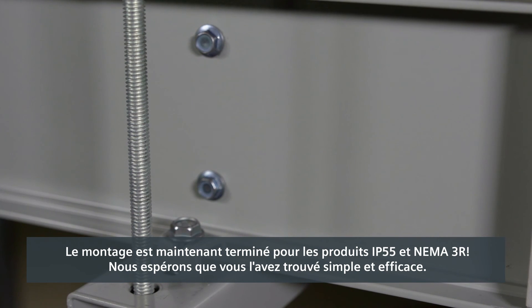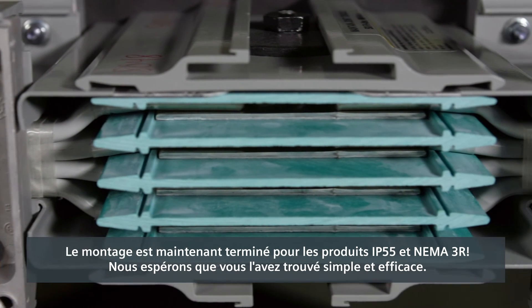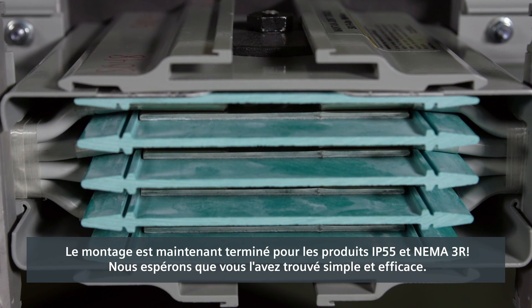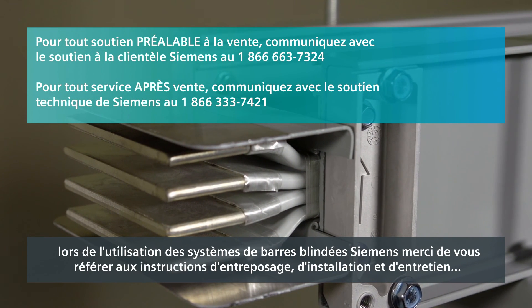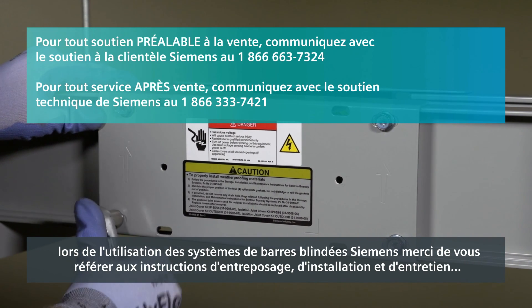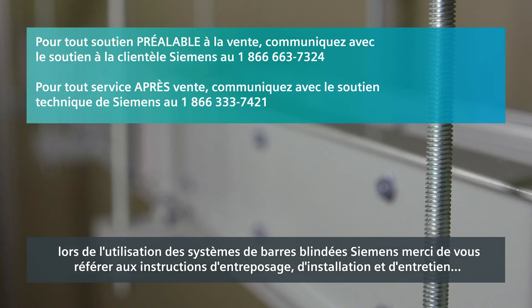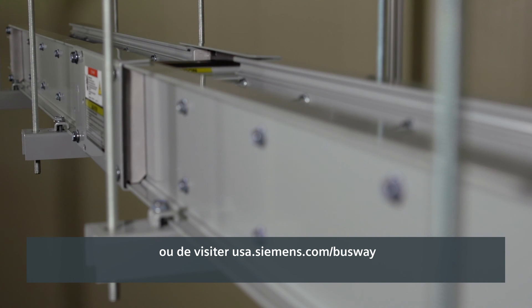Assembly is now complete for the IP55 and NEMA 3R products. We hope you found it easy and efficient. If you have any questions or need further assistance at any time while using Siemens busway systems, please refer to the storage, installation and maintenance instructions or visit USA.Siemens.com/busway.